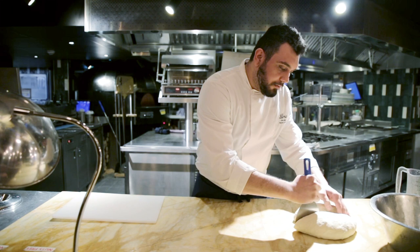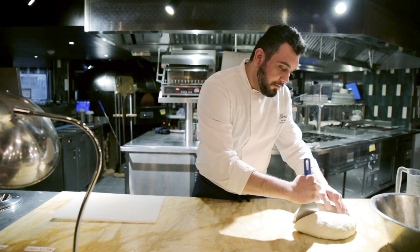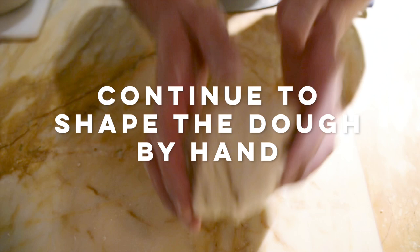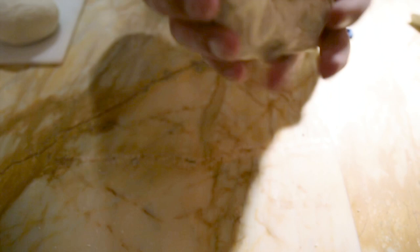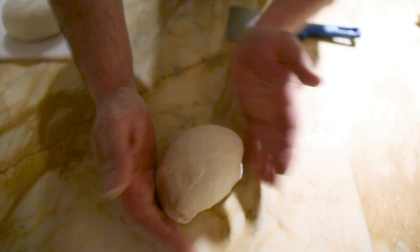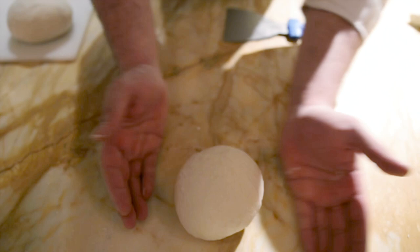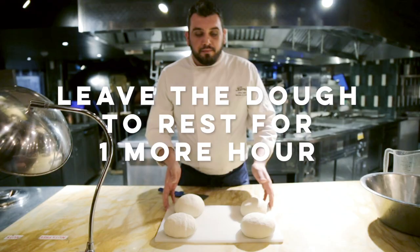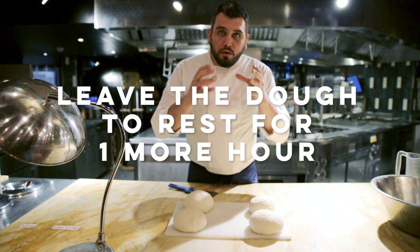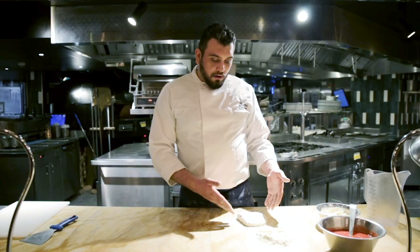We start cutting our pizza dough in half. We work our dough like this, we try to put it inside and we close our bowl. It's ready to sleep again, already one hour. Now we have our four bowls of pizza. We just rest for one hour, just to give time to relax the pizza dough.